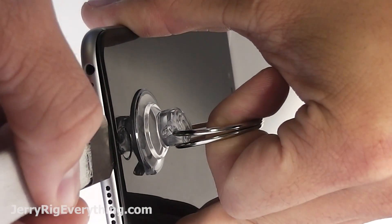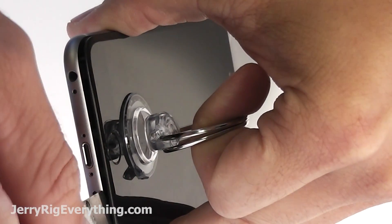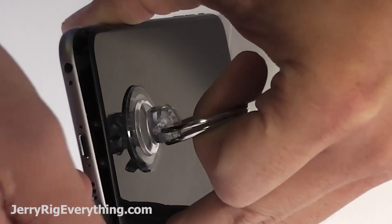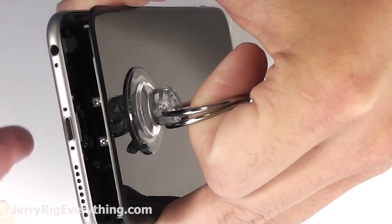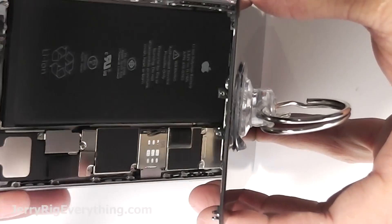Take your suction cup and put it on the screen and lift up a little bit. Then you can take your pry tool and lift up on the frame of the glass and pry against the frame of the phone and that will lift the screen off. Be super careful because the screens are very fragile and you don't want to bend it or it will crack.